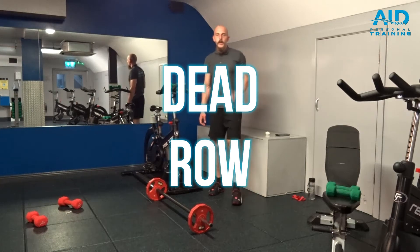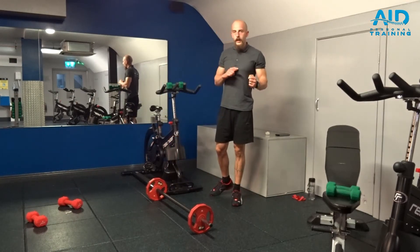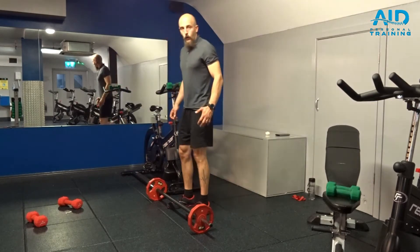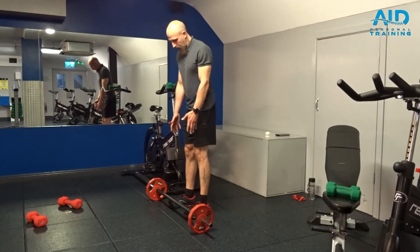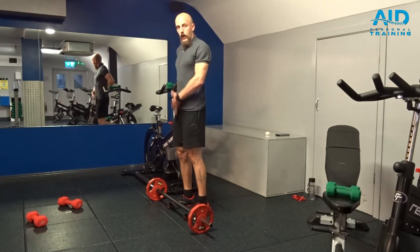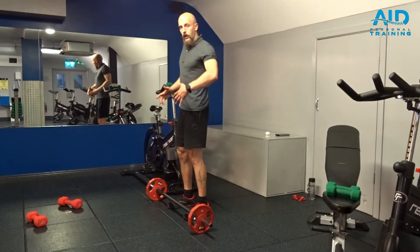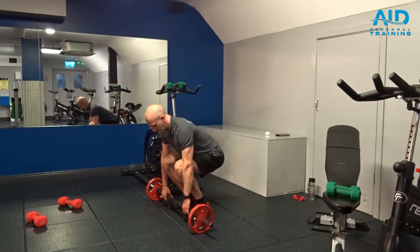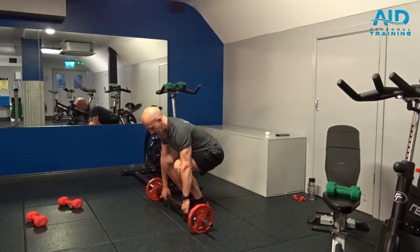Dead roll is a combination of two exercises: deadlift and a roll. So here's how it looks like. For the deadlift we have a shoulder-width stance. We're gonna engage the core, keep the back straight, retract the scapula, go hit the bar, and lift.